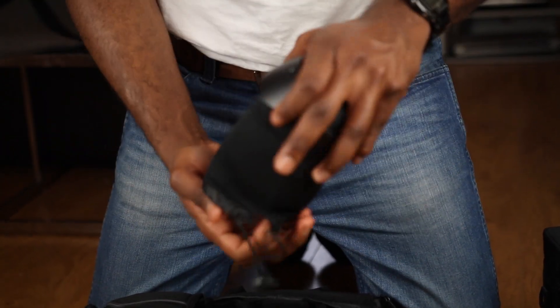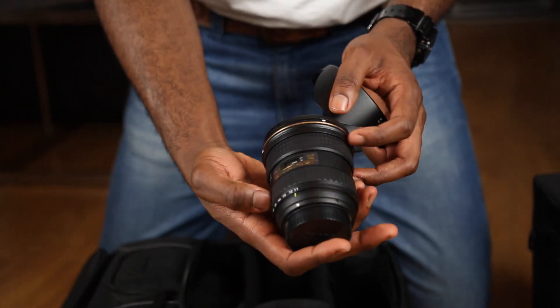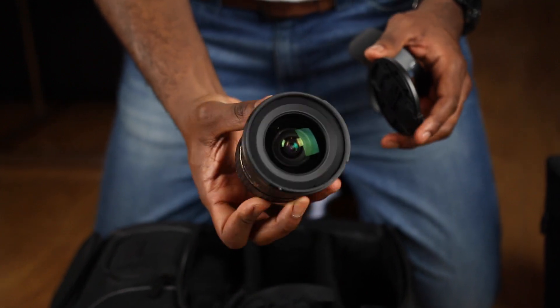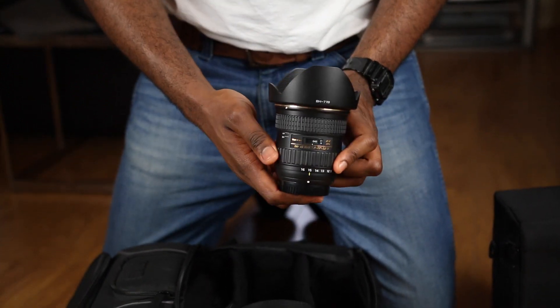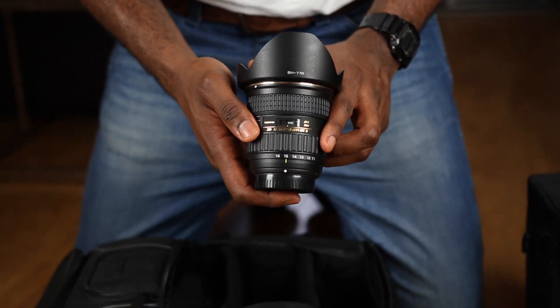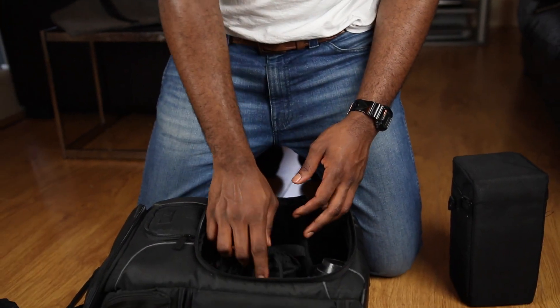For the first lens, this is a Tokina 11-16mm f/2.8 — maximum aperture of 2.8. This is a sharp lens for wide-angle shots, great for shooting in a wedding hall or for landscape photography. It's a beautiful metal crop sensor lens. I actually selected all my lenses according to the best options I could find for a crop sensor camera. This is the Tokina 11-16mm version 2.